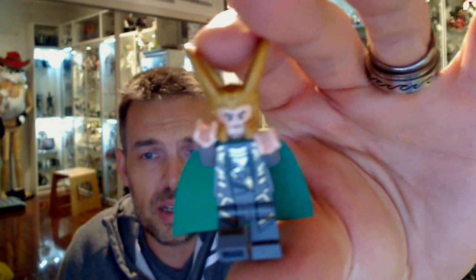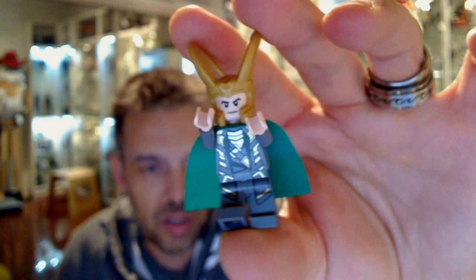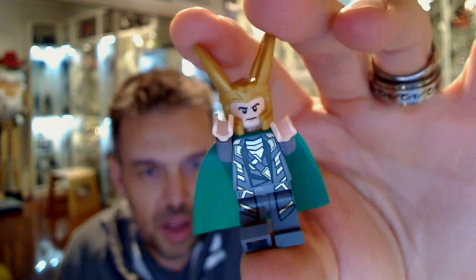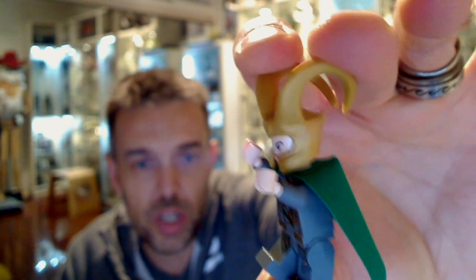Now let's have a look at Loki himself — exactly the same as we've seen in the other releases. He's got this kind of bandolier, he's gold and green on his cape, and a little bit of green in the middle. He doesn't have a reversible head and there's nothing really printed on the back of his cape — just a grey base plate. So that's Loki — he's got a nice squidgy kind of helmet which works really well.